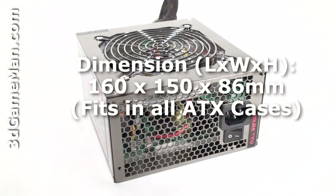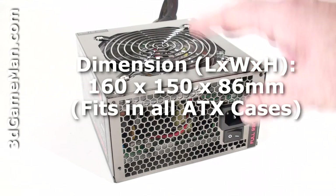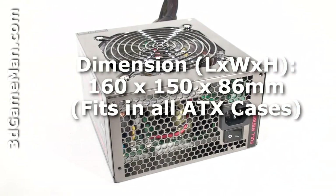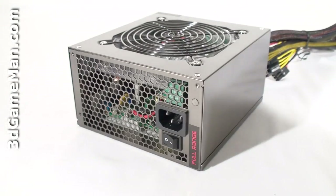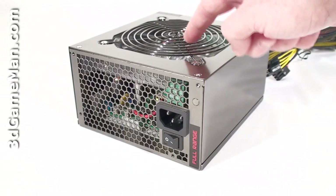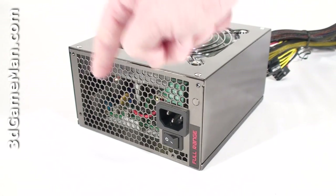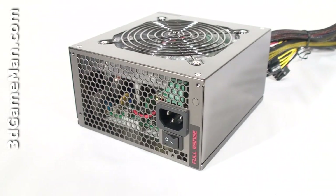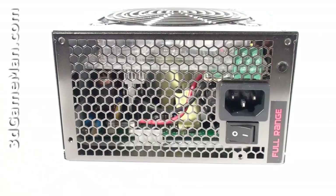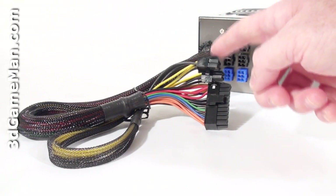Let's have a closer look at this power supply. Considering most high-wattage power supplies are very long, this one is surprisingly short. It's so compact it will fit in all cases including mid-tower, home theater PC, and small form factor cases. It has a gloss paint finish and a steel housing. They include a 120mm blue LED fan and honeycomb ventilation, ensuring maximum cooling so the power supply will remain cool in almost any environment.